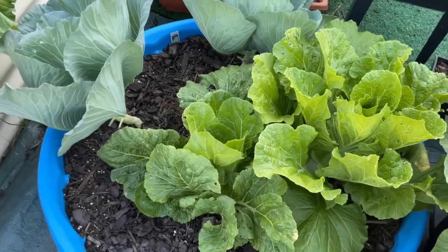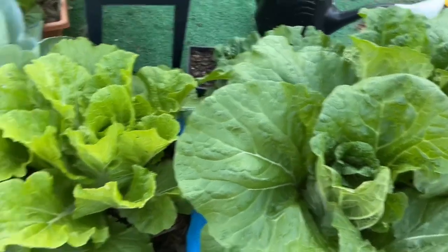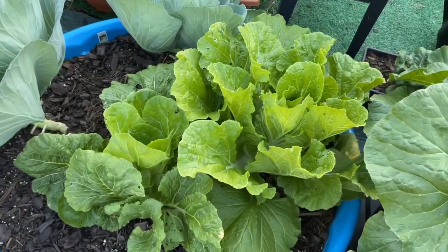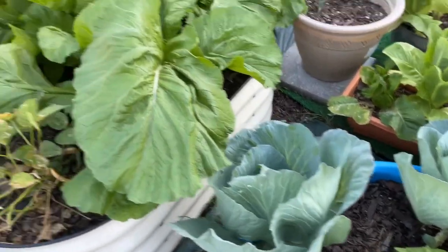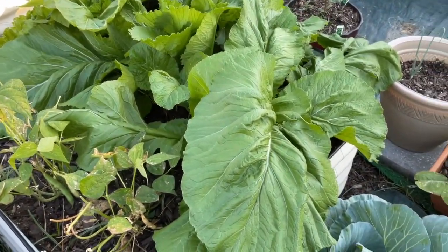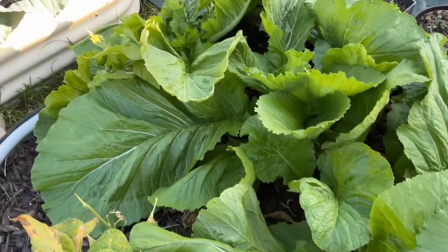This is also Chinese cabbage, but they're not as big as these. I wonder if it's a different variety, but it is Chinese cabbage. So I can harvest that. And the mustards — always bountiful, always bountiful.